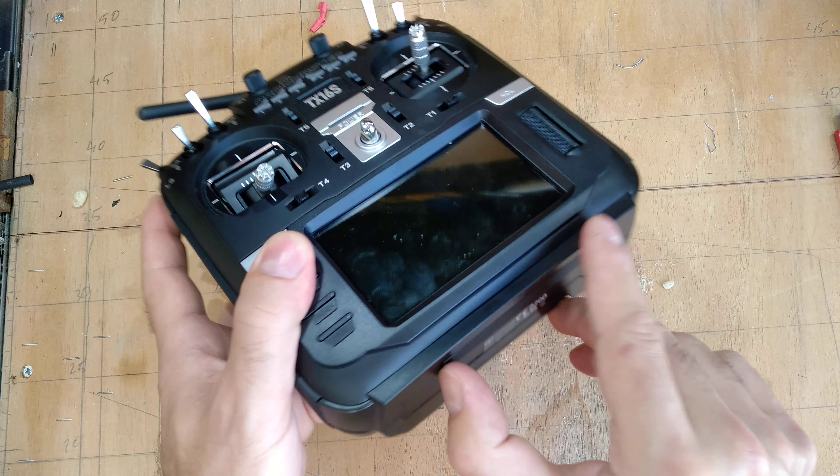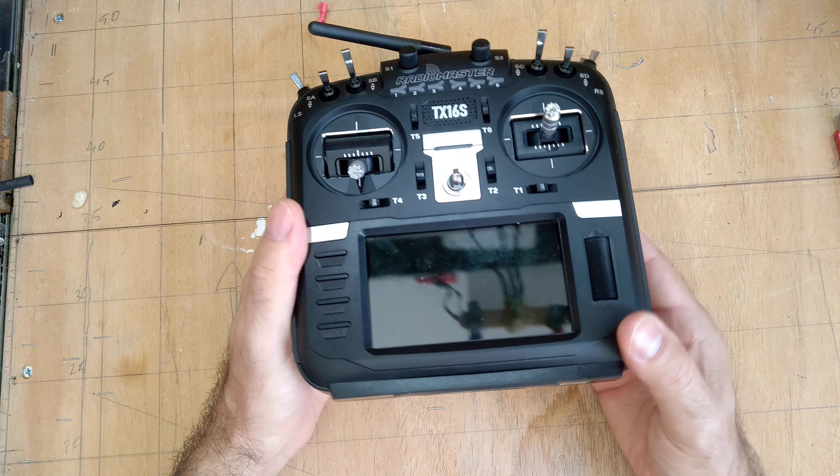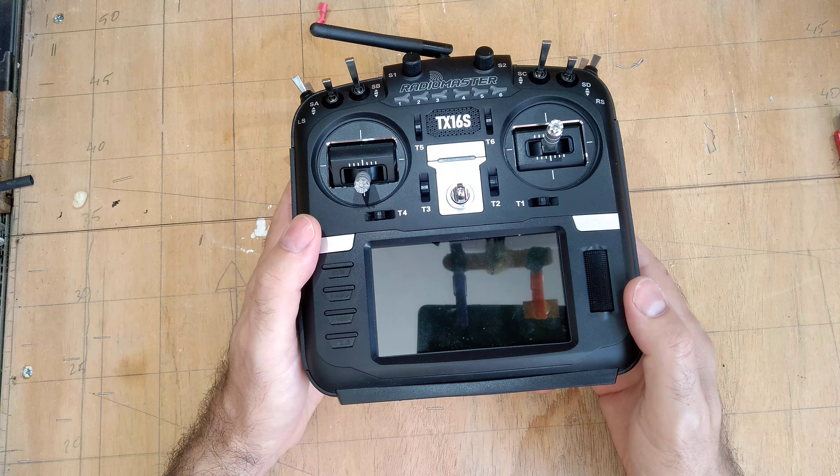The 18650 battery can be charged by USB, which makes it even better.